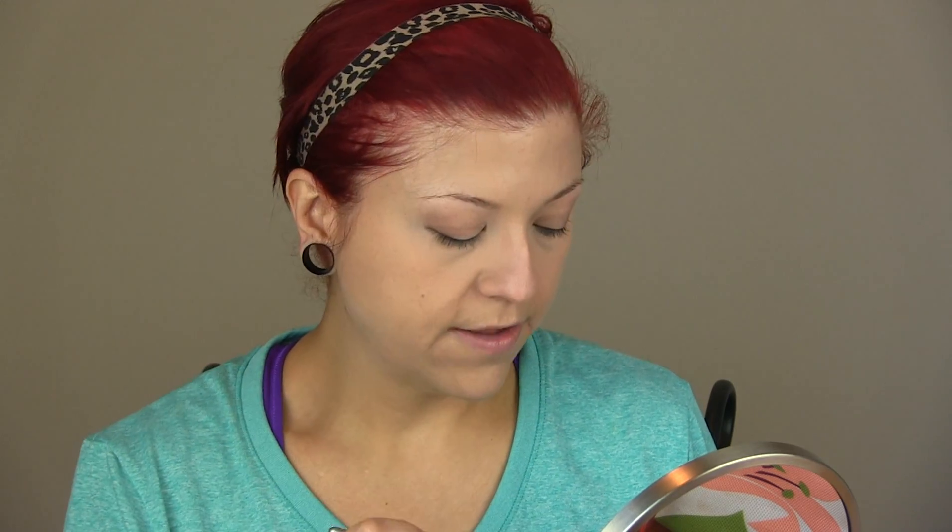Last but not least, I'm going to finish with my MAC Mineralized Skin Finish Natural — the names are so hard to remember. I'm also going to take my airbrush powder brush from Sephora and pat it into the product. In the T-zone where I get a little more shiny, I'm going to tap and press it in — you get the idea.